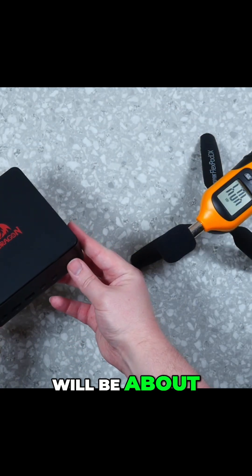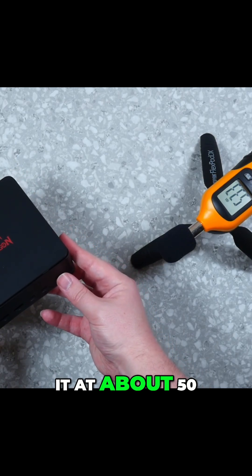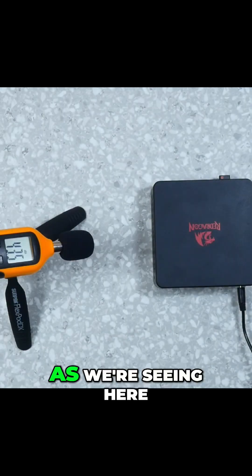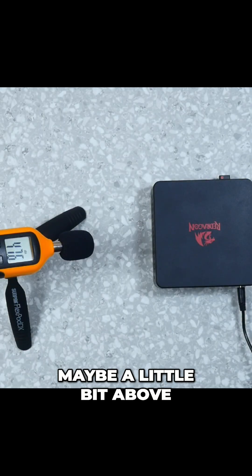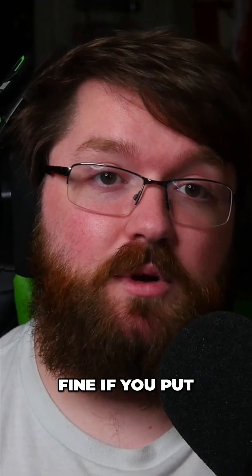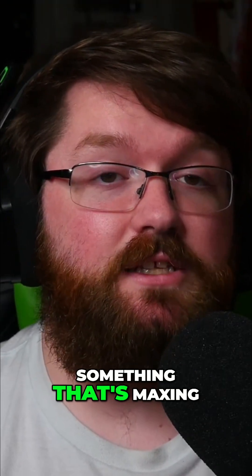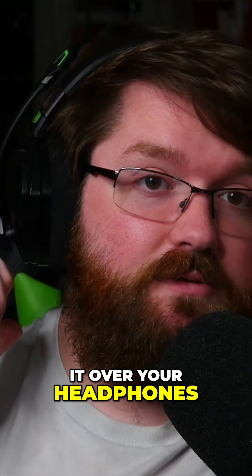To start off with, the button press will be about 53 to 55 decibels — depending on how you're pressing it, you could get it down to about 50. The irony is that the fan test, as we're seeing here, is also about 50-ish decibels, maybe a little bit above or below. It's kind of loud, but not super loud. It's totally fine if you put it on the back of your monitor, mount it, or put it on the desk. Yes, if you're playing something that's maxing this thing out, you're going to hear it — but will you hear it over your headphones? Probably not.